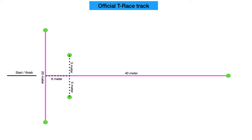T-Race is dead simple. The track is two straight lines forming a T — one line 40 meters long and one 20 meters long. And then two points defining the track properly, sitting 5 and 6 meters from the two lines. I have linked to the setup instructions in the description.